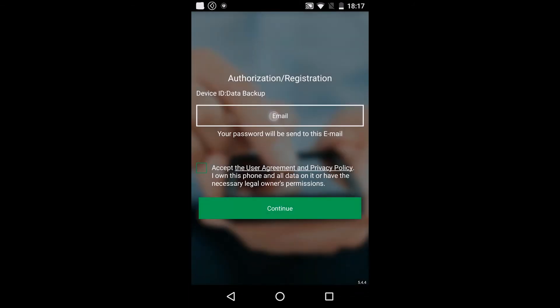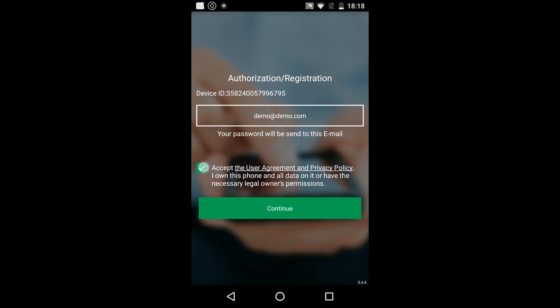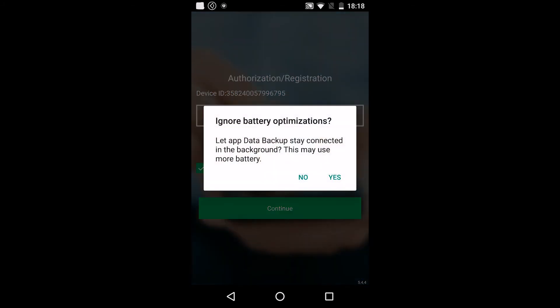Now enter your email. Accept and continue. Yes.